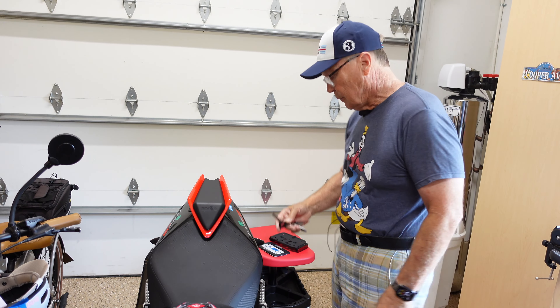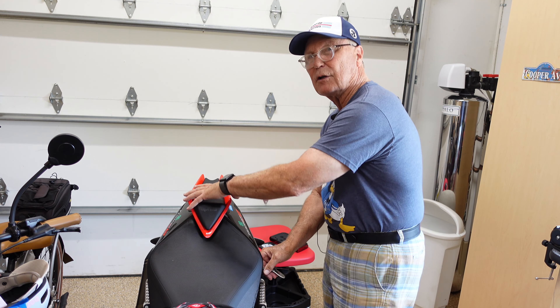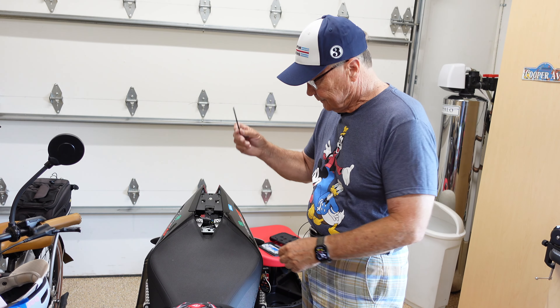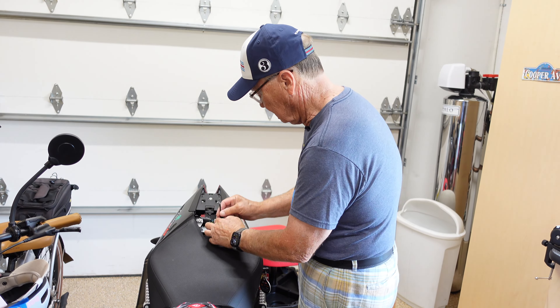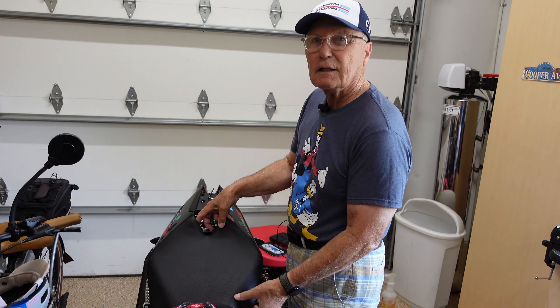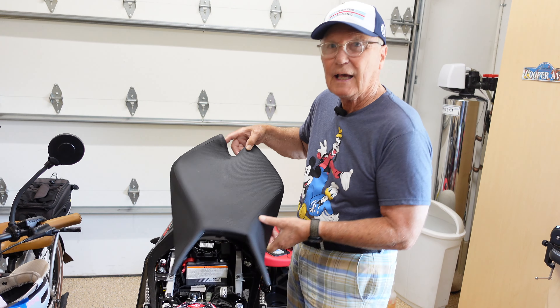Step one: we remove the pillion cover with our ignition key. Give it a twist, and it pops off. Next item: using a four millimeter Allen wrench, we remove the seat. Take care not to drop the screws. Keep your fingers on the screws, pull the seat back, and it comes right off.